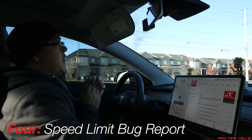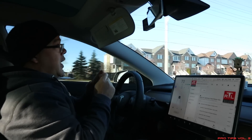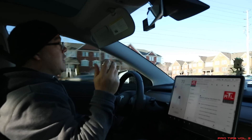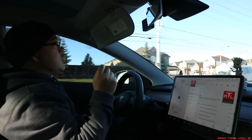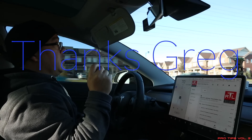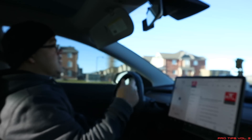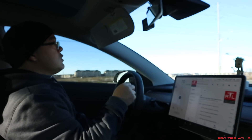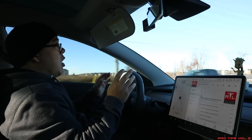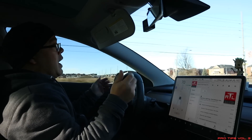Tip number four has to do with the Ride the Lightning podcast — a guy named Ryan McCaffrey runs it. He's an awesome guy who knows a lot about Tesla Model S, Model X, Model 3, anything to do with Tesla. Go check it out on almost any platform. A few weeks ago one of his listeners named Greg brought up a great tip. When you're driving on Autopilot in a 60 km/h zone and it speeds up or slows down and you're potentially speeding because Tesla doesn't always get the speed limits correct.